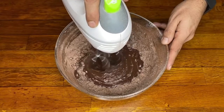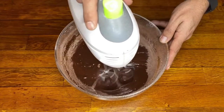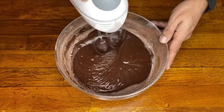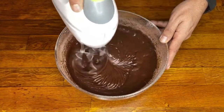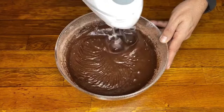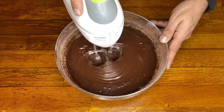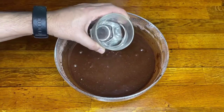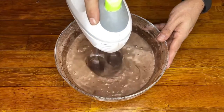The quantities and ingredients I'm using can be found below in the description box. Once ready, we add a glass of hot water to dissolve the cocoa, which will make the sponge cake super fluffy.